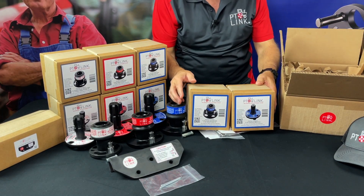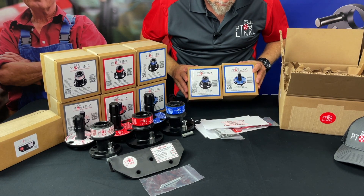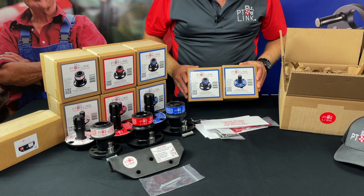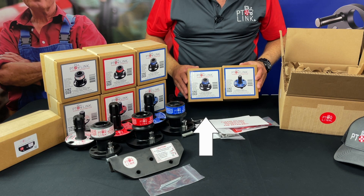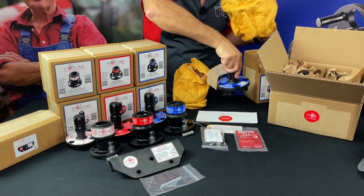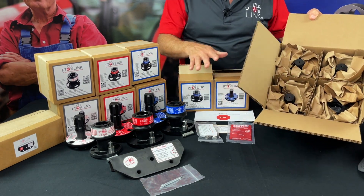Depending on your purchase, you may be opening a box containing a single plate — male or female — or a bundle of plates comprising a combination of mating parts, whether a duo, trio, quad, or the star. Here we are showing the duo system consisting of two mating plates: one tractor female plate and one implement male plate. As we unpack these inner boxes, notice which color label corresponds with the PTO-Link system you have ordered. If you ordered a trio or a quad, your order may be packed in a box like this.